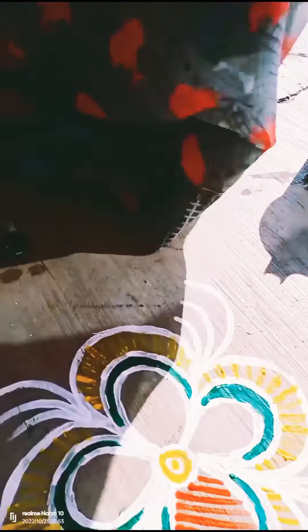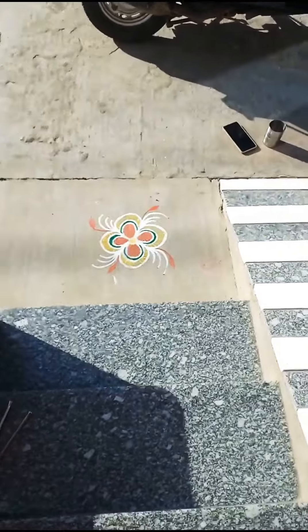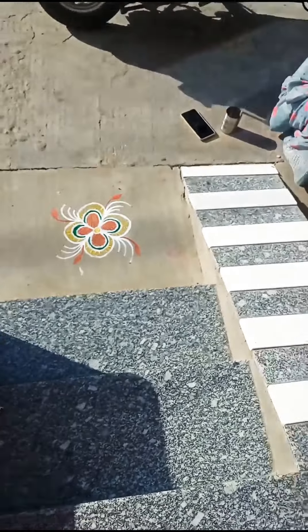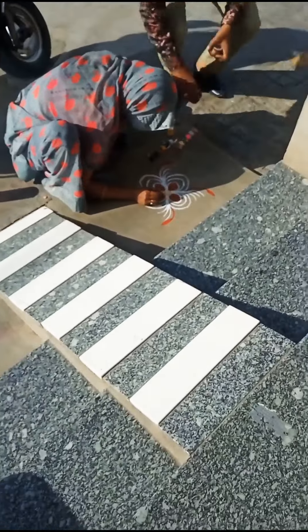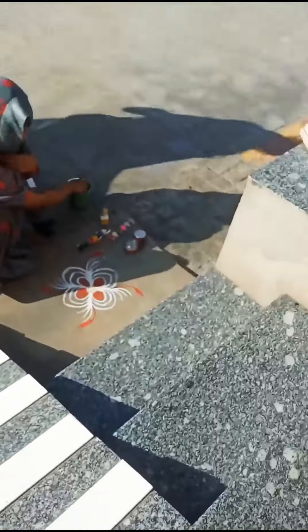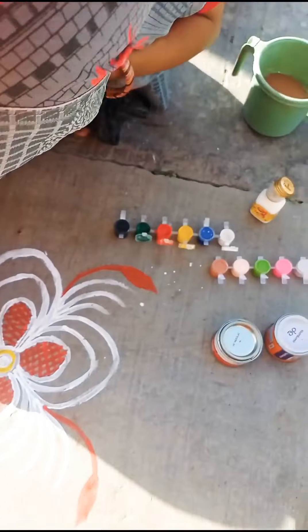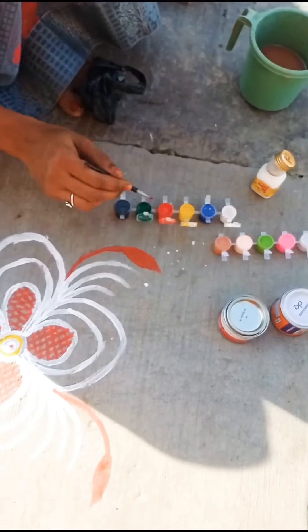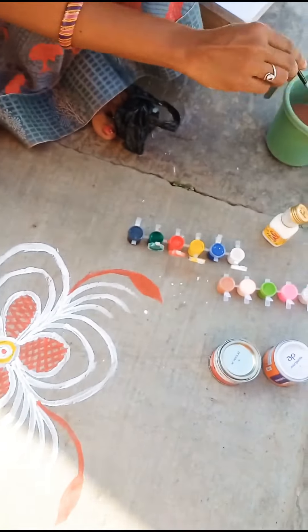Friends, you can also make such rangoli. Thank you.